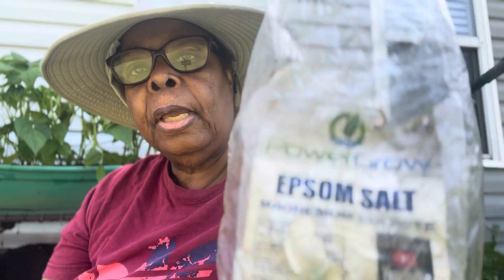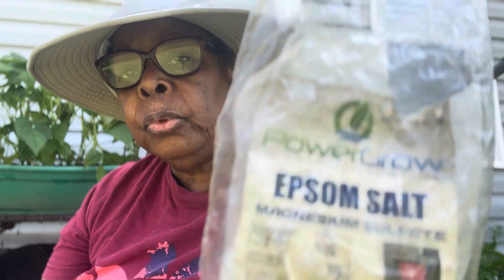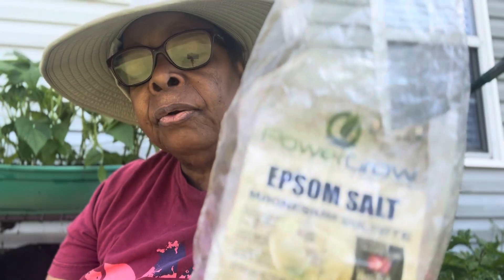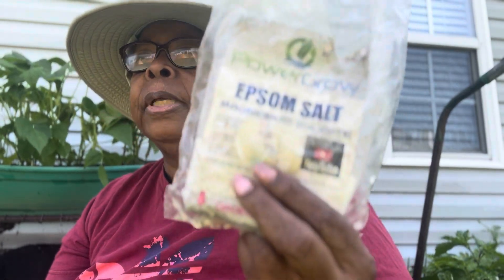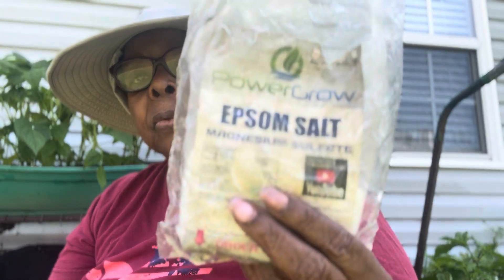Don't forget to put a little Epsom salt in your water for your plants. It's one tablespoon per gallon of water once or twice a month. It stops blossom end rot among other things, and it has magnesium sulfate that helps your plant to look green and helps them to grow stronger. A little Epsom salt goes a long way.